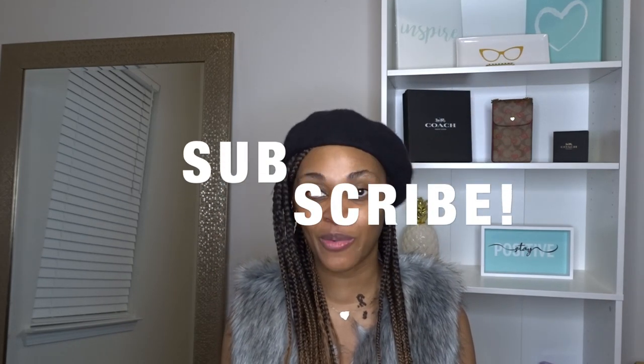Hello everyone, welcome back to the channel. It's the Bargainholic here. If you're new to the channel and you love bargains, ballin' on the budget, then this channel is for you. Go ahead, click on that subscribe button and hit the notification bell so you won't miss a beat when I upload. In today's video we're going to be doing a review on a new handbag that I purchased from the Coach outlet.